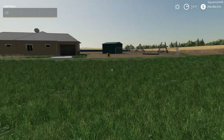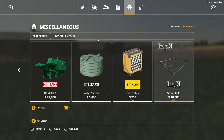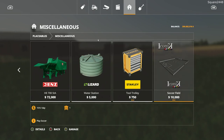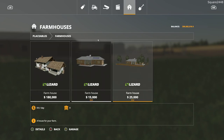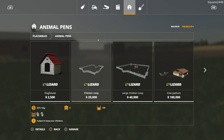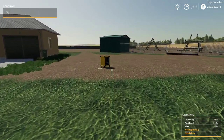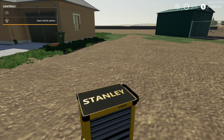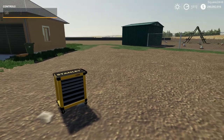Last up we'll be taking a look at a lot of placeable objects. Under miscellaneous there is a Stanley tool trolley for $750 which is a placeable object. Under farmhouse there are two farmhouses — one with a fence and trees, one just a house. Under animal pens there is also a metal chicken coop. First up is the tool cart — really great quality. You can actually walk up to it and repair vehicles, which is awesome.